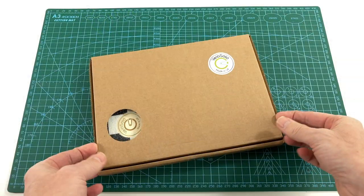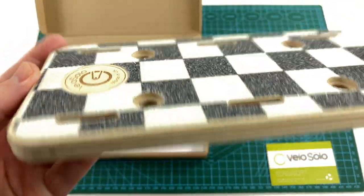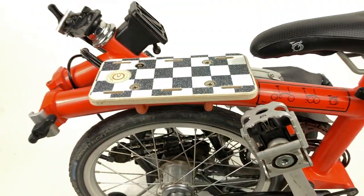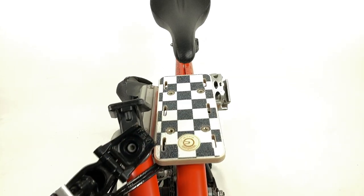A British company called VeloSolo has come up with an innovative solution. Using a machined piece of birch plywood and two U-bolts, they created the Platform B, a small-scale rack that can be easily installed and removed from your top tube.